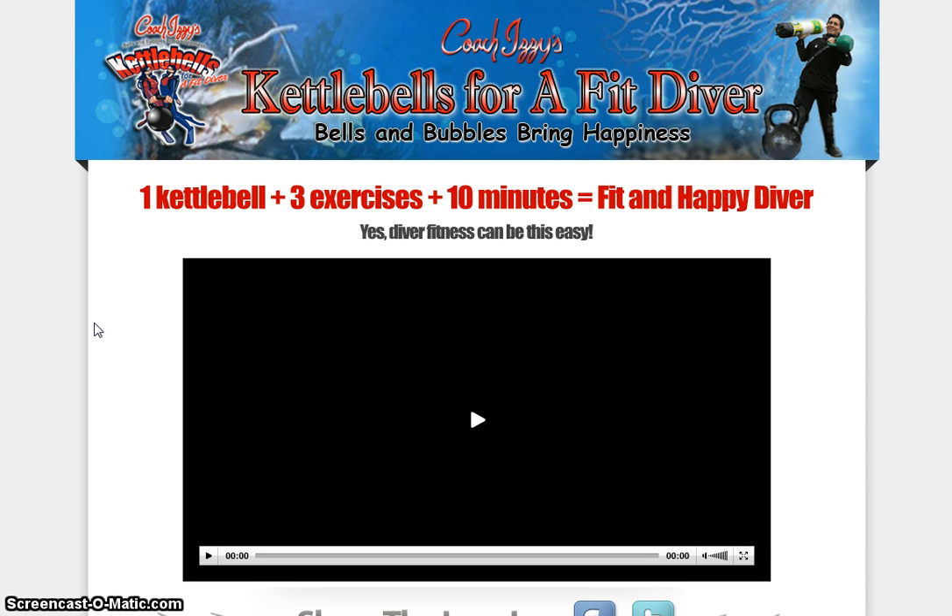Today's product is Kettlebells for a Fit Diver. So if one of your sports is diving, this is the perfect tool or guide for you. One kettlebell plus three exercises plus ten minutes equals fit and happy divers. Diver fitness can be this easy.